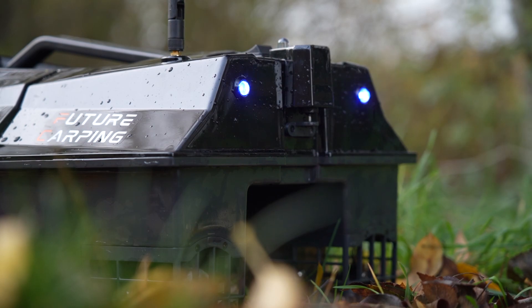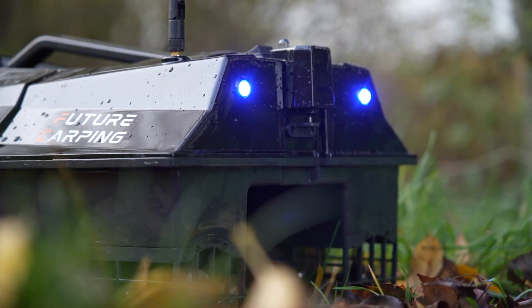The next feature is the lights on the boat. It's got white lights at the front and blue lights at the back, so when you send the boat out at night, you can see which way around the boat is, even at range. Those lights come with two different settings: a dimmer setting and a brighter setting.